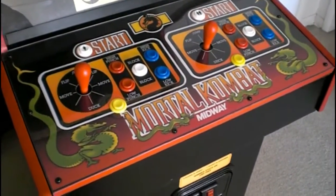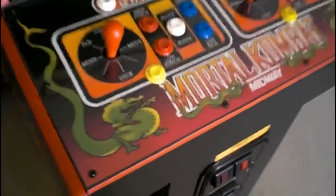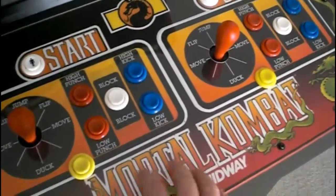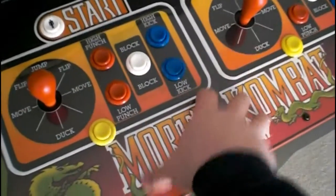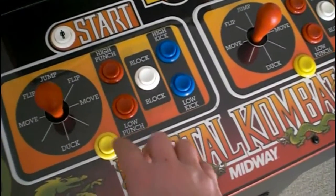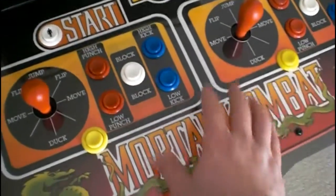Just a couple quick updates here, not going to be too much. I just wanted to show that I got the run buttons installed. Turned out just fine. The original holes were there from somebody in the past that converted this control panel to UMK3, and I reconverted it back to MK1, but the run holes were already there, so all I had to do was drill through the Lexan and the control panel overlay. Both turned out just fine.